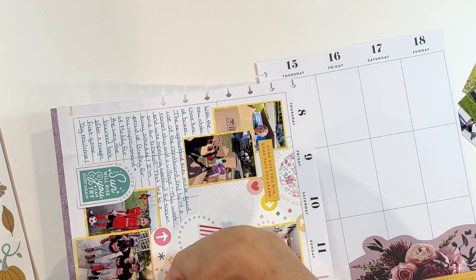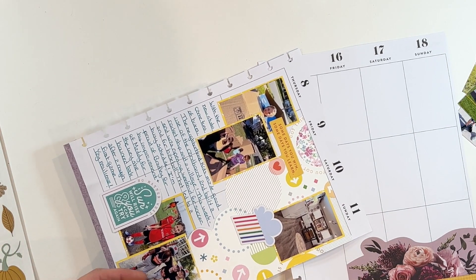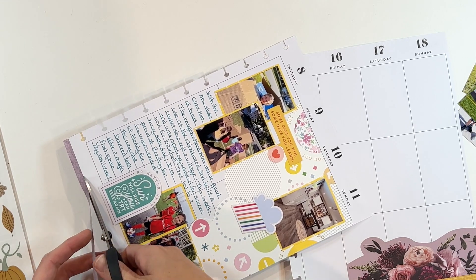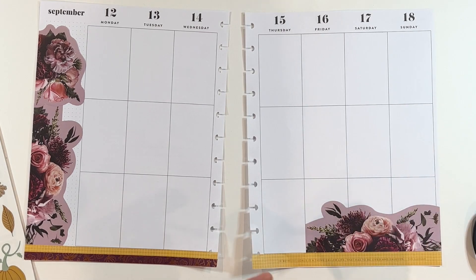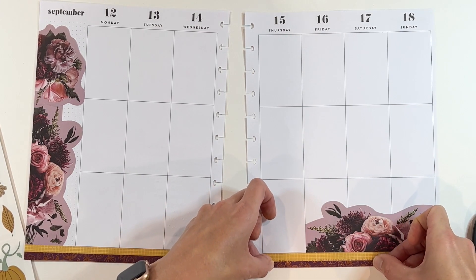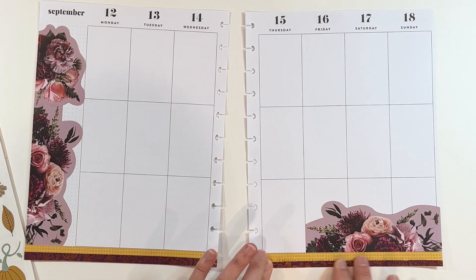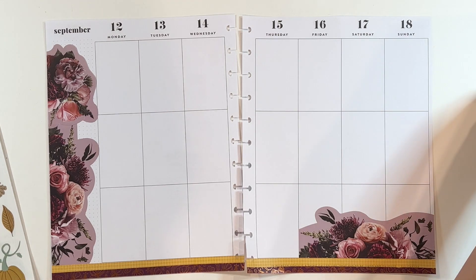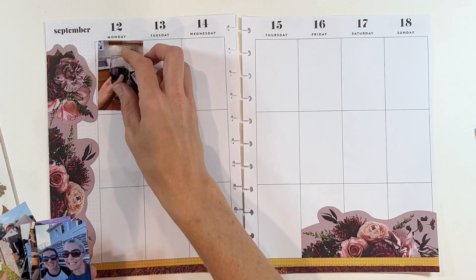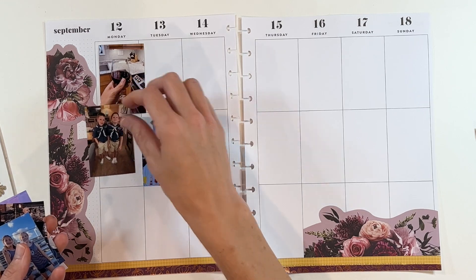I have found myself loving my washi tape even more. I have a wall of washi, you guys — I cannot wait for you to see it! I can see my washi tape better and I am using it more and loving it. Adding this across the bottom is starting to bring it together a little bit, but there are still some awkward endings to those flowers and I'm not sure how it's all going to start flowing together.